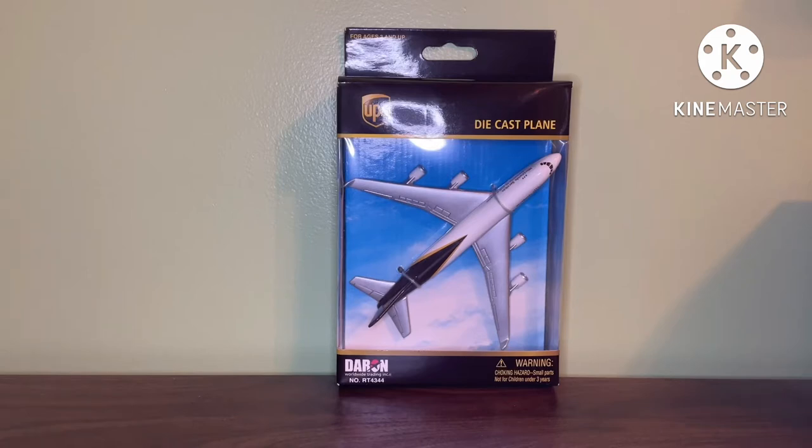Speaking of the FedEx 777, if you did not know, that plane has been discontinued, which is why it is about $40 on a couple of websites. People probably know it has been discontinued and are trying to sell it for more money. It's kind of disappointing that that model was discontinued. I didn't want to get another one, but it's now a little more difficult to find — usually the only time you'd be able to get it is for around $40. I'm not sure why Daron discontinued it because it really was a nice model.